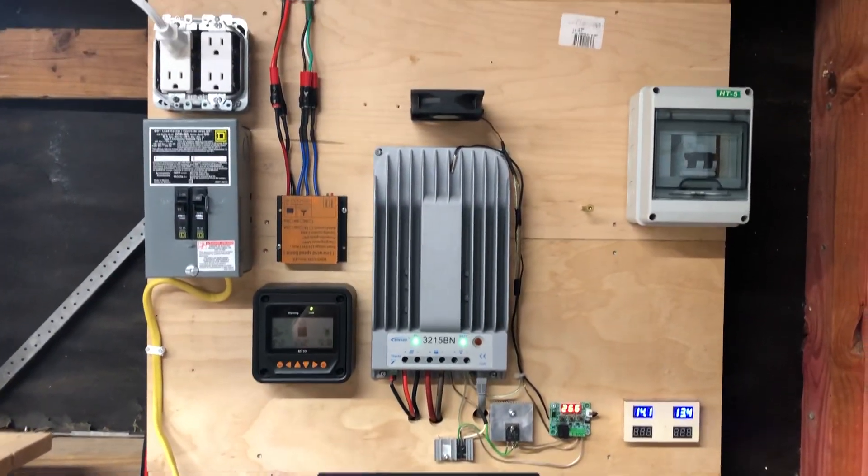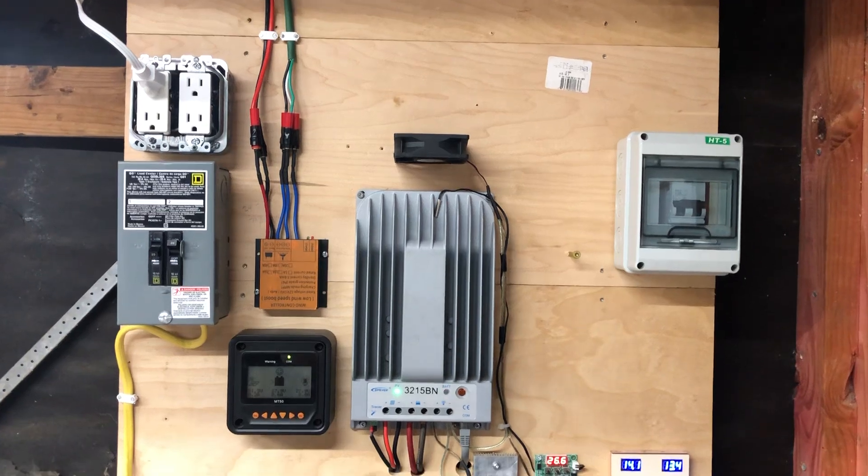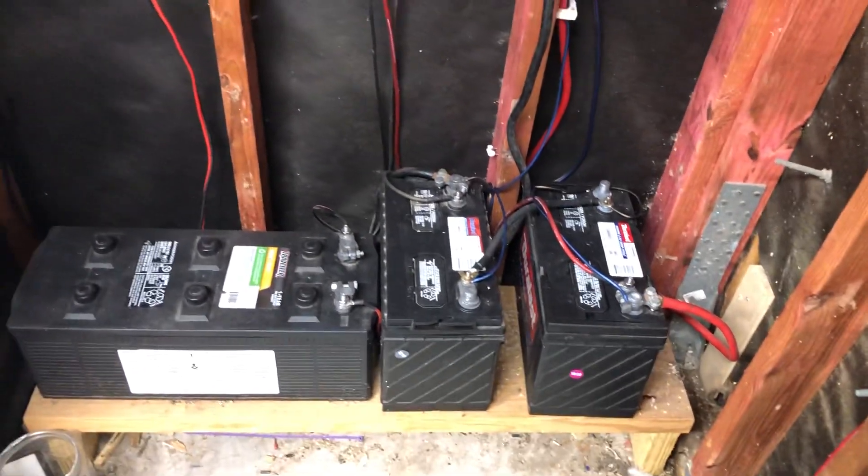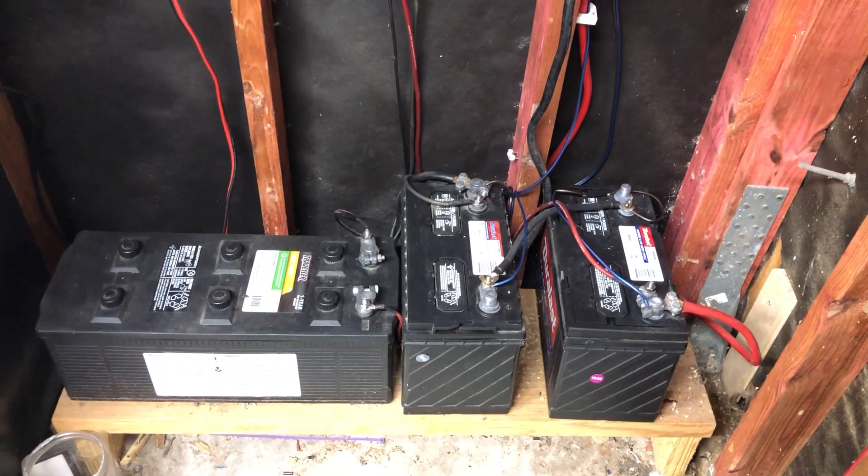Well, that's my little setup. That's probably all I'm going to do to it for some time. Any upgrades I'm going to do are going to be down here. I appreciate you watching. Have a great day.